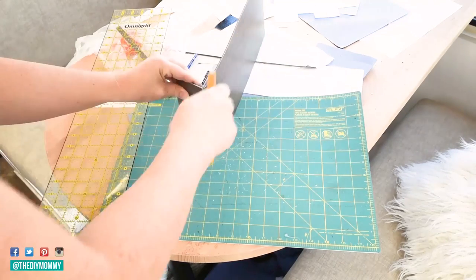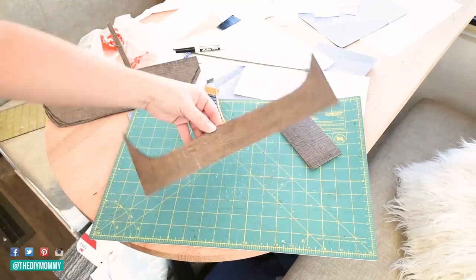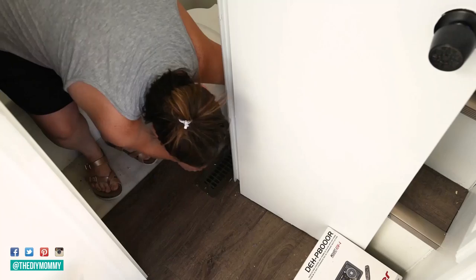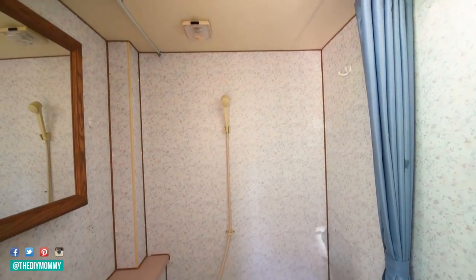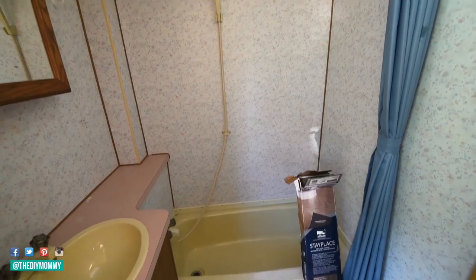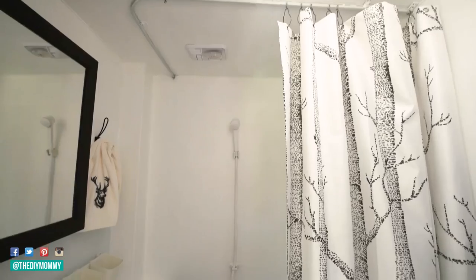Step eight is: install new flooring. Consider installing vinyl plank flooring for your RV — it's inexpensive, light, and durable, and it is so easy to install once you get the hang of it. You can lay it over old vinyl, and you can use a ruler and a craft knife to cut it. We absolutely love how ours looks, feels, and wears.